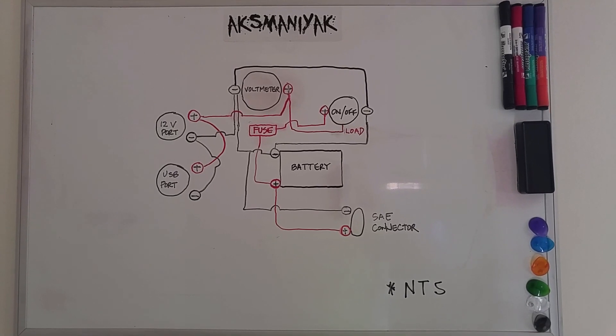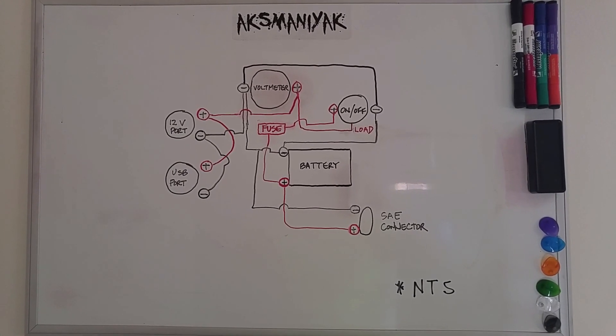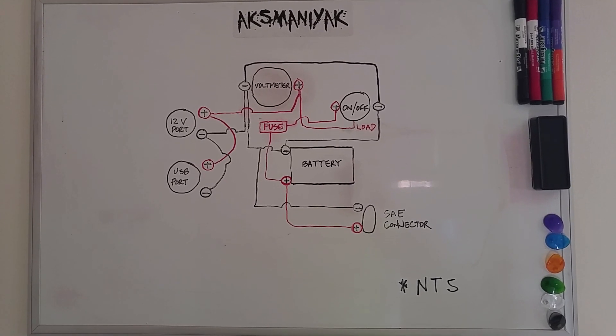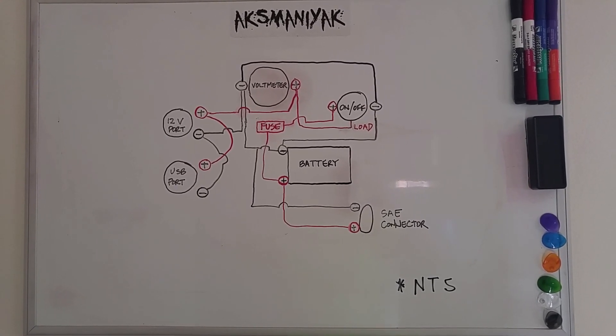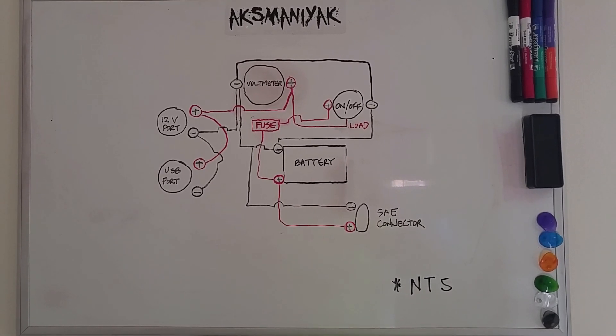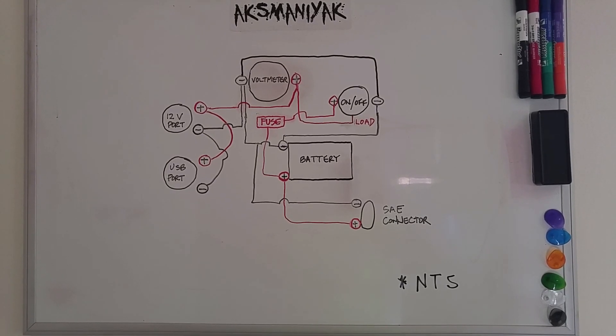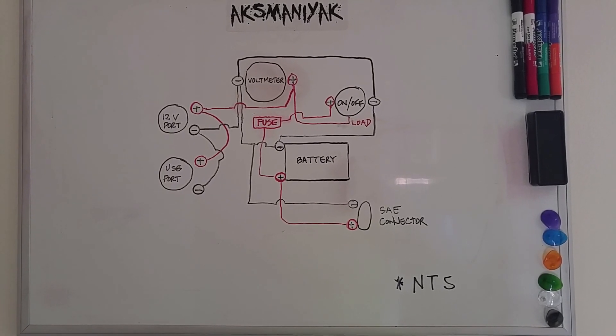So this is the schematic of my 12-volt compact battery box. It may look a little complicated, but if you go component by component, it's pretty easy to do. I have the negative wires drawn in black and the positive wires drawn in red.